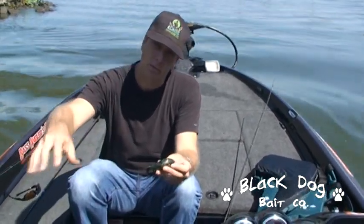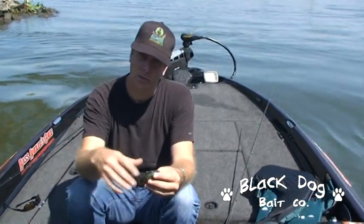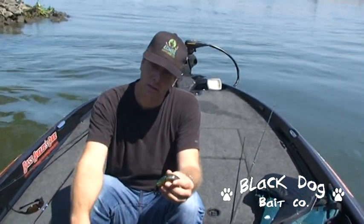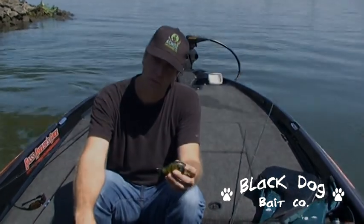And if you have the isolated clumps where the bass are going to ambush those bluegill, you can just wake it by the isolated clumps outside the troughs and you'll get some good fish that way too.